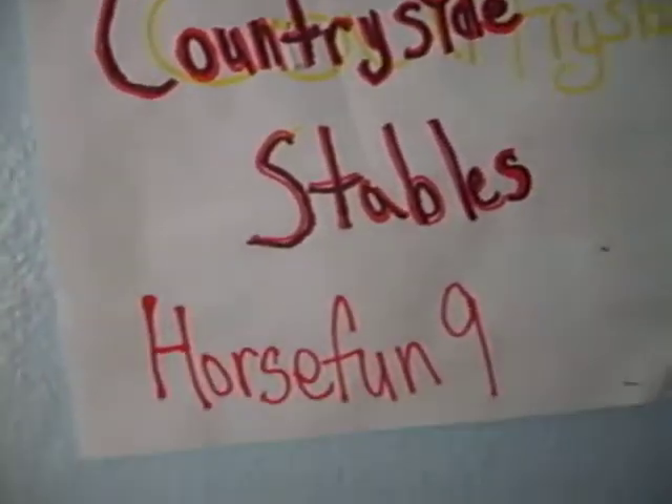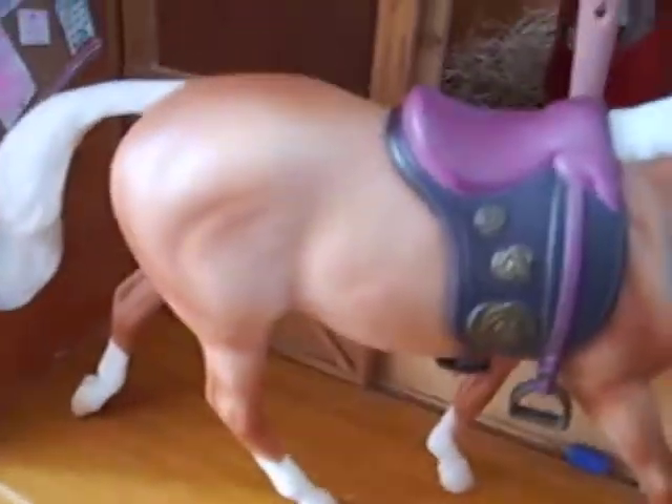Hey, this is Countryside Stables, Horse Fun 9, and guess what? We got a new pony, and her name is Spring. See? She's a really pretty pony.